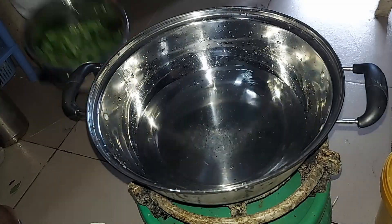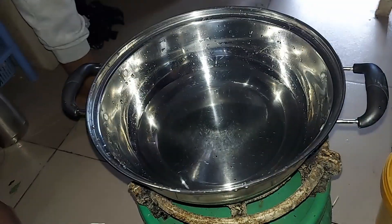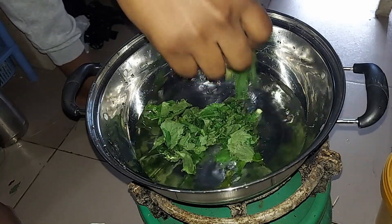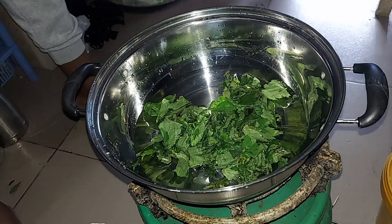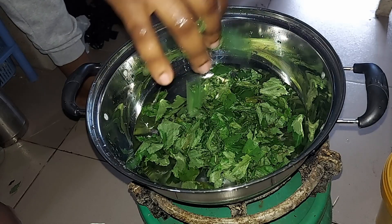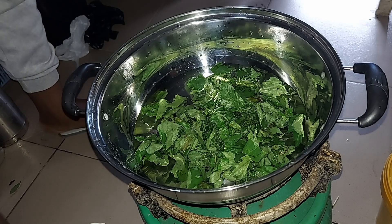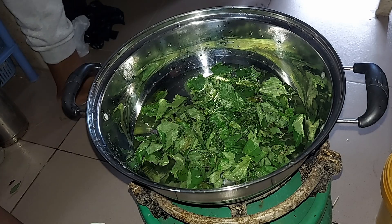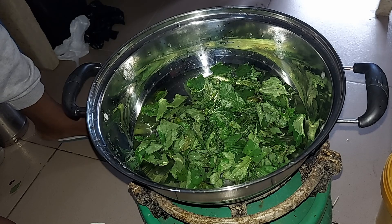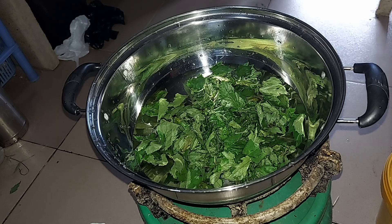The leaves have now been rinsed — it's clean. I'm going to allow this to cook for 15 minutes. You can decide to cover the pot or not, depending on how you want it — it doesn't really matter, but it's not usually covered. I've been using the method that my mom has been using, so I'm following the method she loves to use in cooking this recipe.